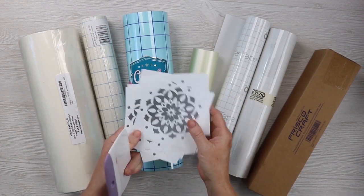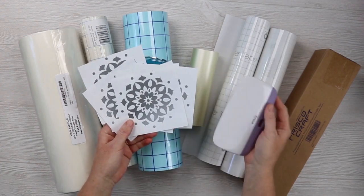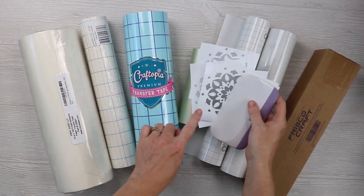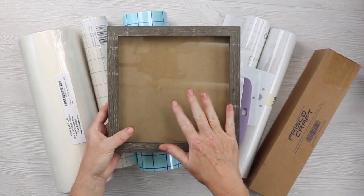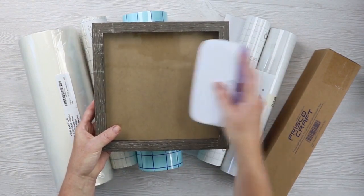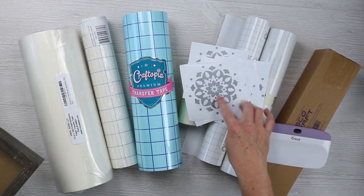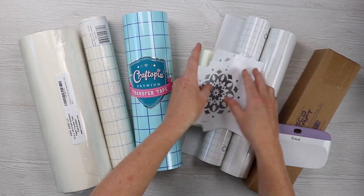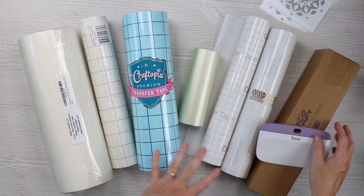For the experiments, I have the exact same design cut for every transfer tape. I'm gonna use the same scraper, scrape it once across the front, once across the back, and then apply each of these to the same glass surface — a glass shadow box applied to the front. I'll burnish it once across, try to peel it back, and then see how many small pieces are left on the transfer tape that did not transfer to the glass.